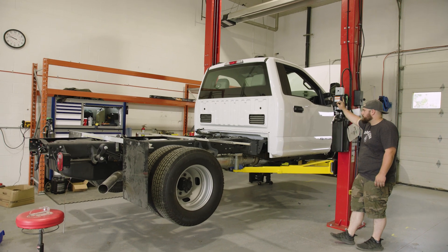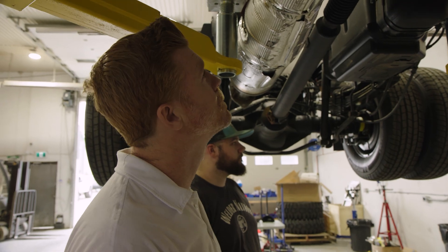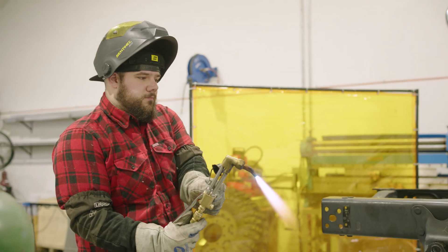That was a big one to have the physical vehicle in-house, getting a real idea of what we were up against, seeing things in person for the first time. This project is about to go from the two-dimensional world to the three-dimensional world.